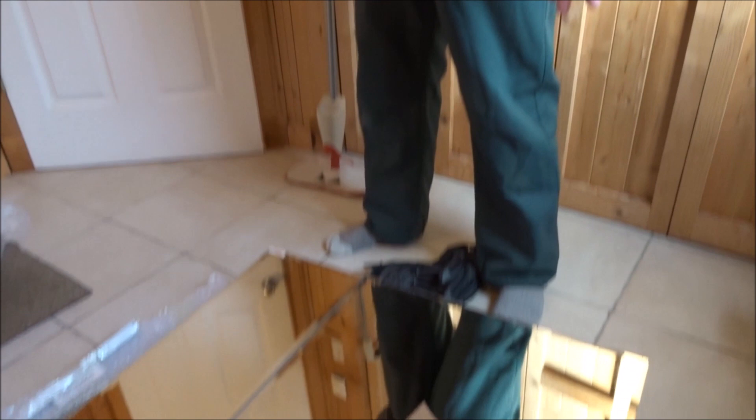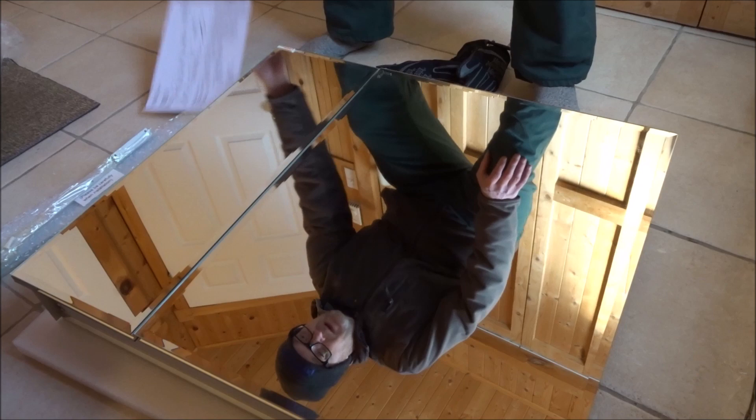Hey folks, today I'm going to do an install of an aluminum medicine cabinet that we got from Shopper Plus — it's a Living Basics medicine cabinet of amazing quality. We did do an unboxing video, but just a quick recap: it has two doors and mirrors on the inside — amazing — and look at this European style. I weighed it and unfortunately it's a little too heavy for the camper, and it's really too nice to put in the camper. So we decided on putting this into one of the bathrooms in our house and taking the smaller cabinet and putting it in the camper.